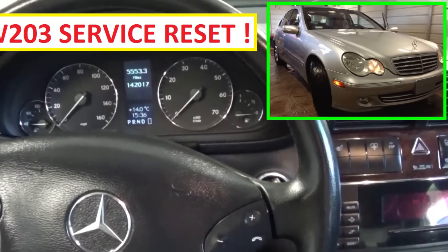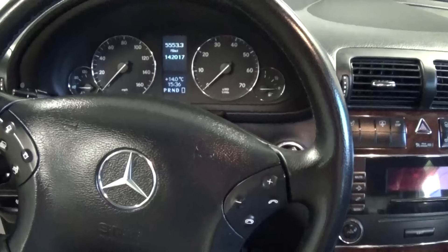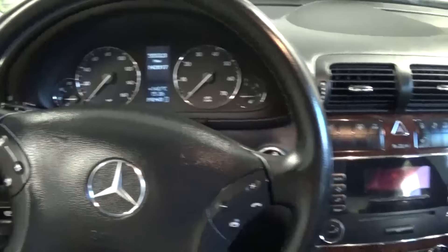Hi guys, welcome back to World Mechanics. In today's video we're going to show you how to reset the service indicator message on a Mercedes W203.